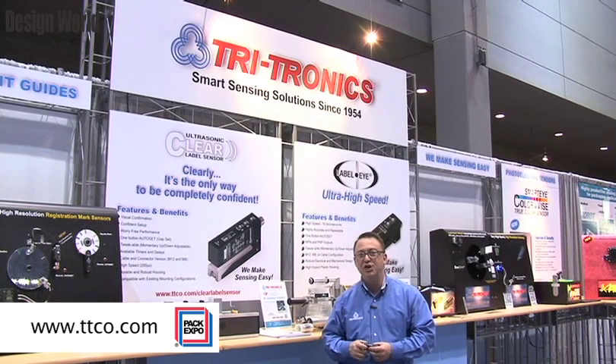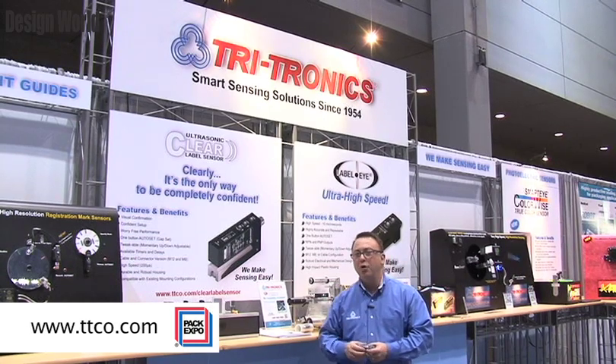Please look at our website, TTCO.com, for details on these two products. You can download the data sheets in PDF form, or you can contact one of our local sales reps and distributors for a demonstration of the products. Thank you very much for your time today.